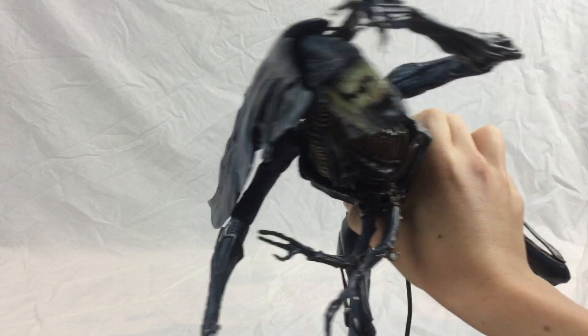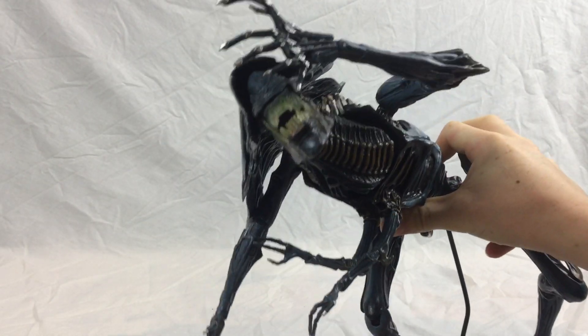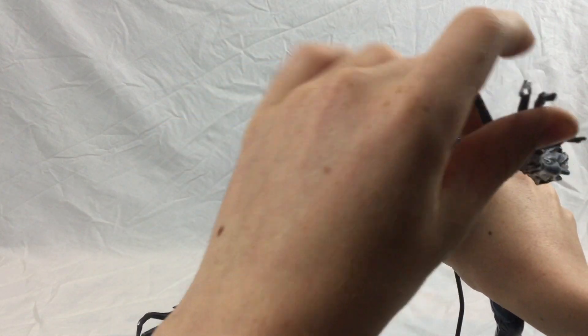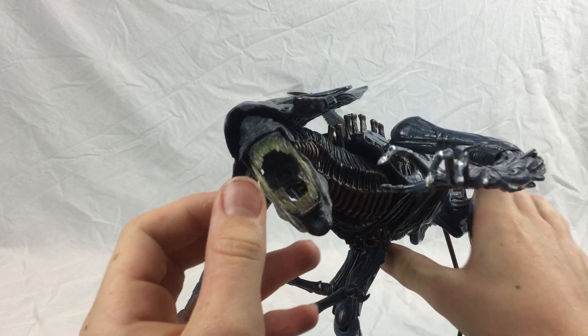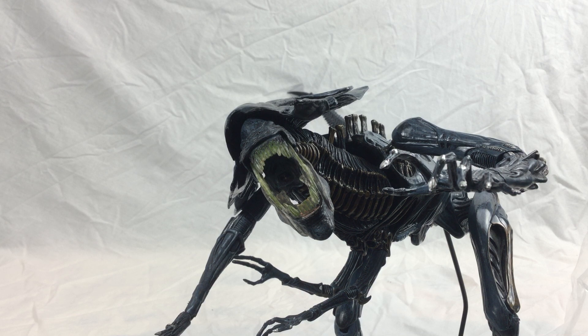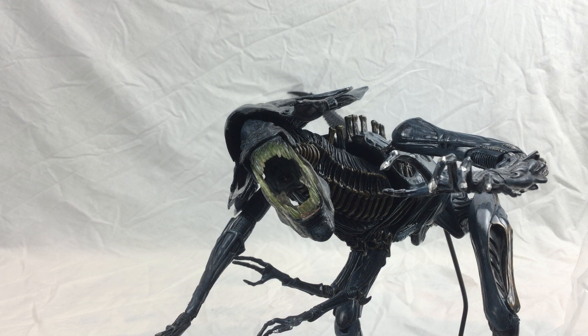This figure I would definitely recommend to any Alien geeks if you haven't got it already, because it is an epic figure. Also something that looks really good: if you shine a blue light — like a laser pointer — onto the mouth, it shines bright blue which looks really cool. You can have it in the darkness and just shine a little light onto the mouth for a really cool and effective display.